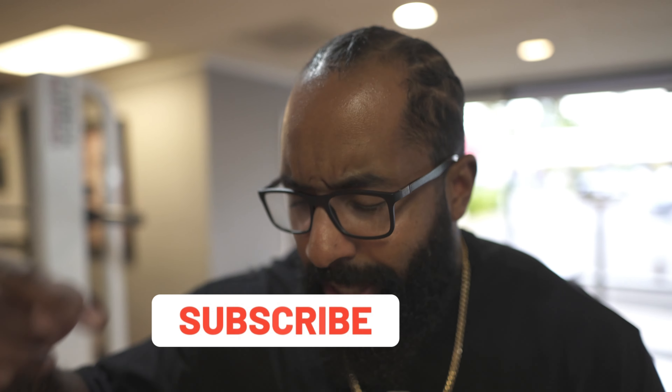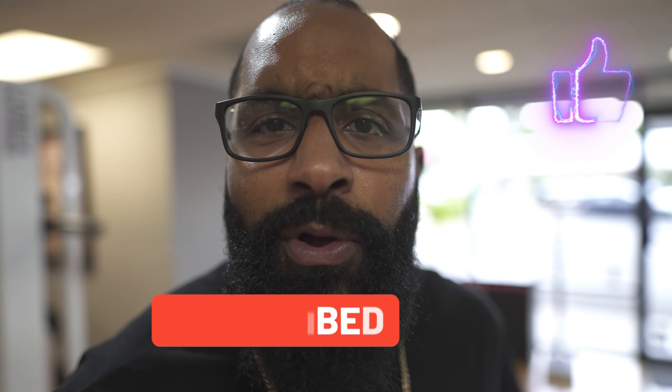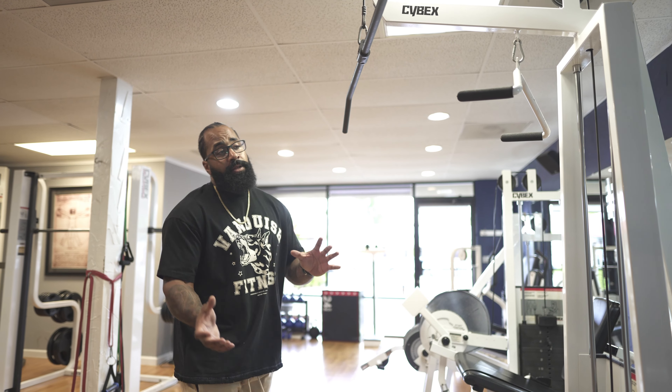Now let's move on to the number one mistake. And remember — a lot of you watching aren't subscribed, so make sure you hit the subscribe button and hit that like button. It helps me out a lot. I give out free fitness knowledge, so you might as well, if you want to be a beast.